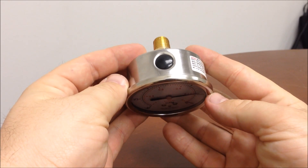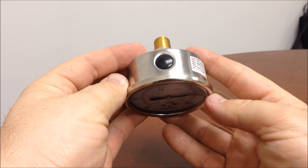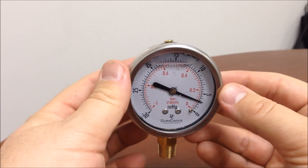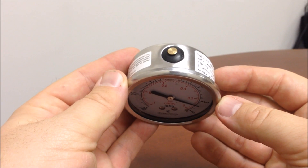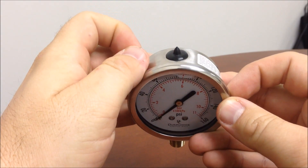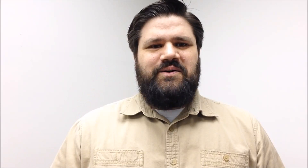Most liquid fill gauges have a rubber stopper or some other way to keep the liquid filling in place. Some have a brass pin in addition to the stopper, and some have a closed pressure release tube. Although each has a different kind of fill cap, the key to resetting the gauge is the same for each: equalizing the pressure by venting that cap.